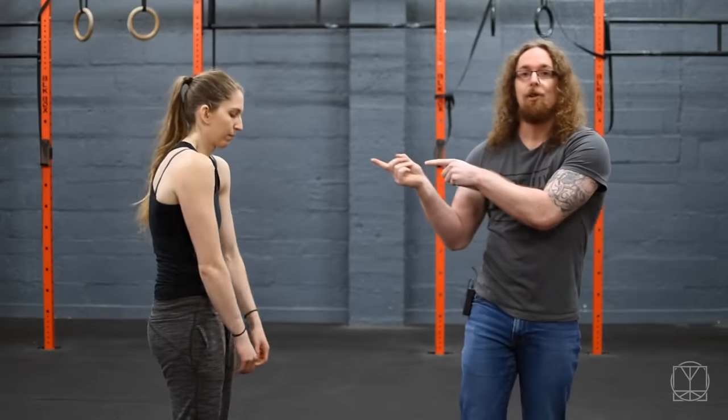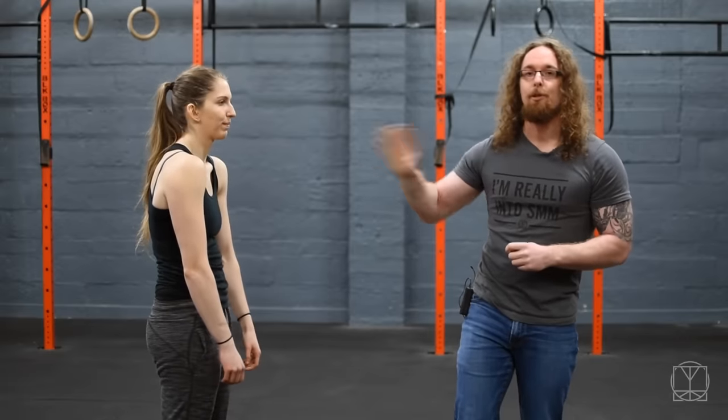Hi guys, Tom Morrison here and I want to give you the best rotator cuff exercise you can ever do. Now, across the board, no matter what exercise you're doing, if Jenny turns to the side with me first of all and rounds her upper back — if you look like this, you need the simplistic mobility method, you don't need this exercise.